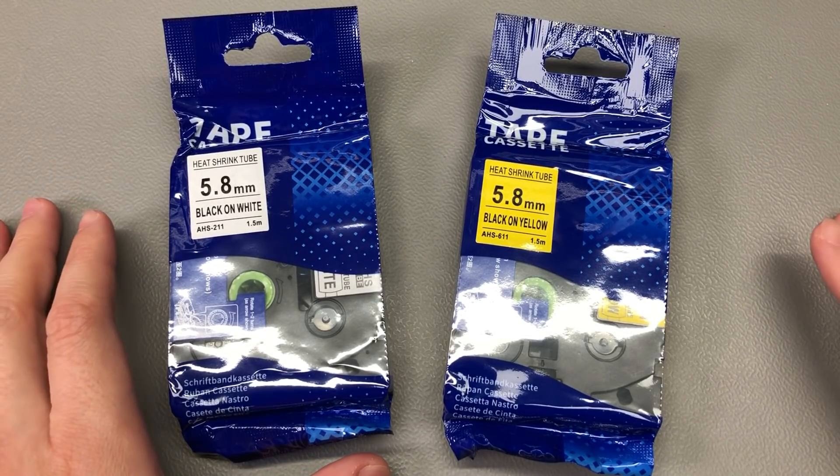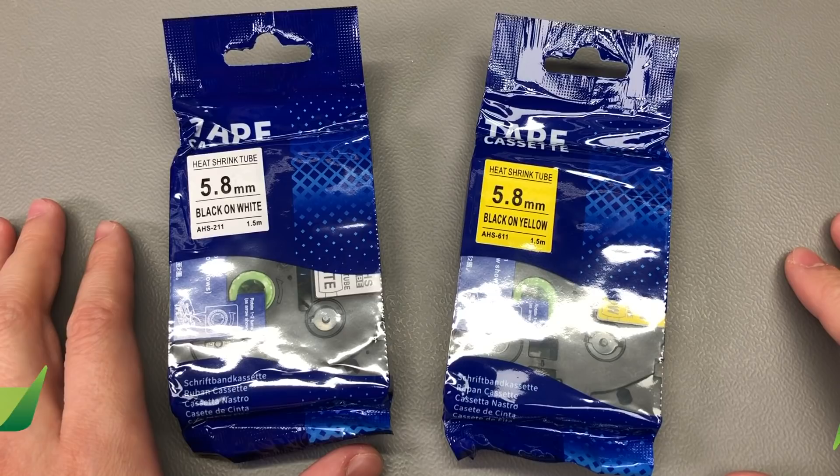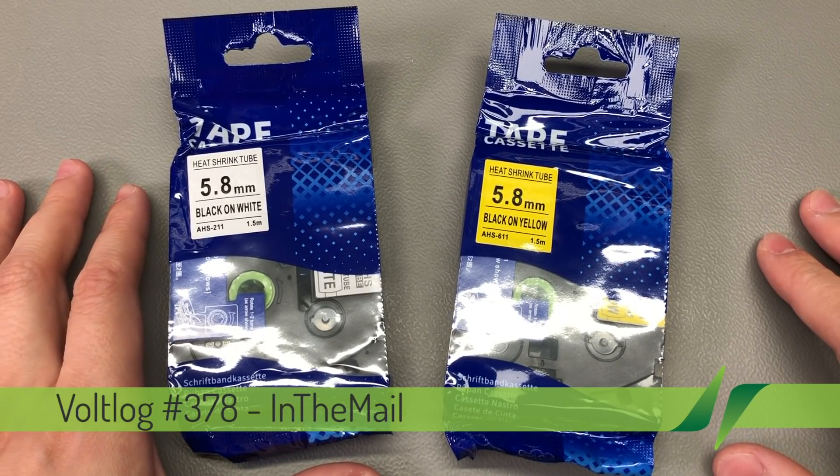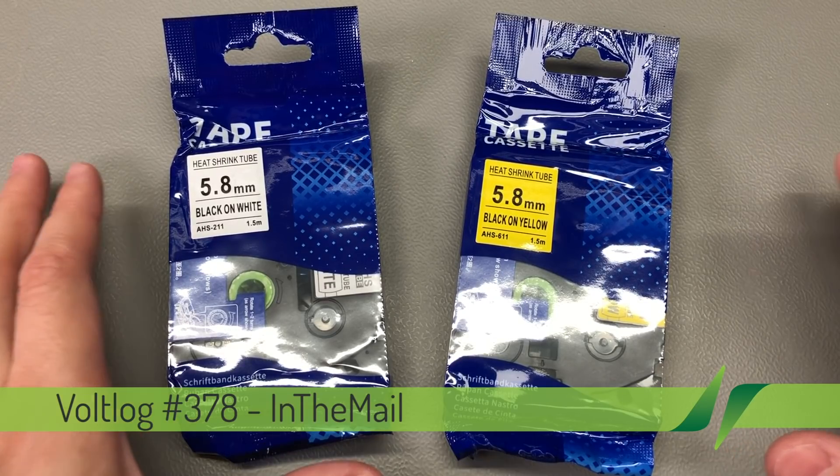Welcome to New in the Mail, the series that will touch both your passion for electronics and your bank account at the same time. I have some news regarding the import of our packages from AliExpress into the EU.